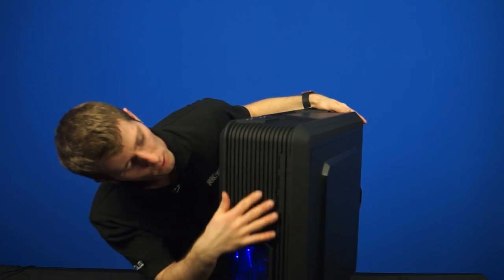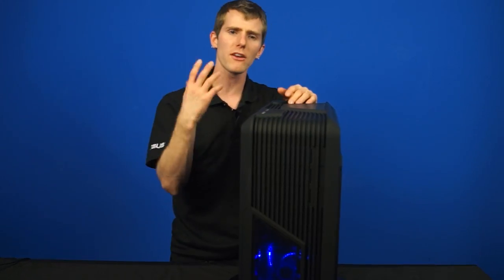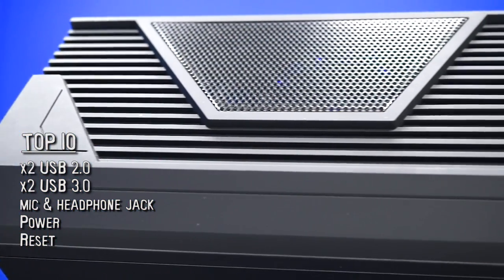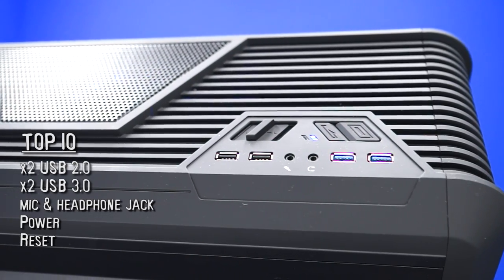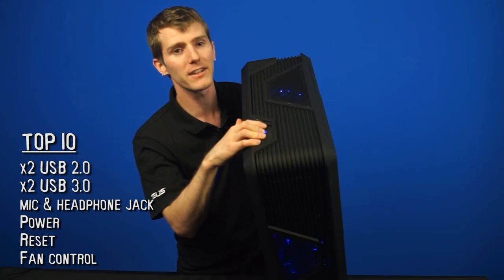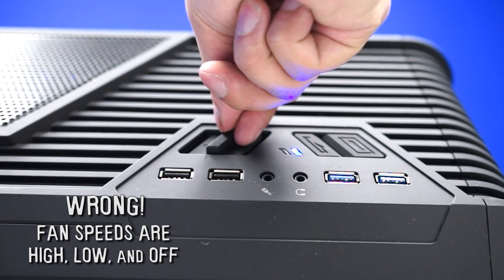We'll start at the front of the case where there's not a whole lot — there's three five-and-a-quarter inch bays and then mesh, mesh, and more mesh for lots of airflow. Up at the top of the case we find two USB 3.0 ports, two USB 2.0 ports, a microphone and headphone jack, as well as power and reset switches with the appropriate LEDs, and then a little fan controller with low, medium, and high speed settings for fan control.